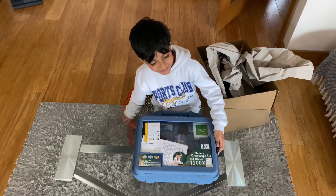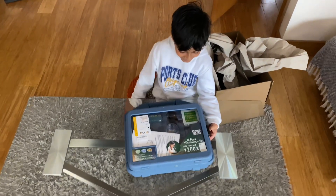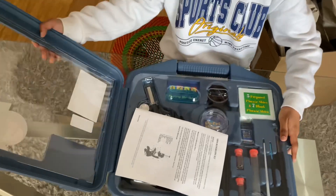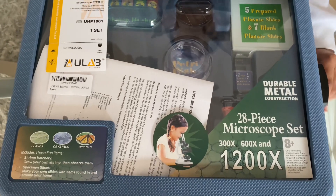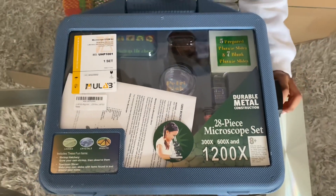And who got this for you? Your brother — anyone else? No. Your older brother bought it for you as a gift, yeah. Let's have a look at it. Let's see what it says on the lid: the 1200 times 28-piece microscope set.